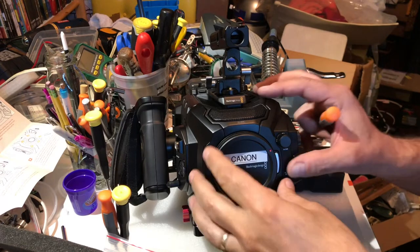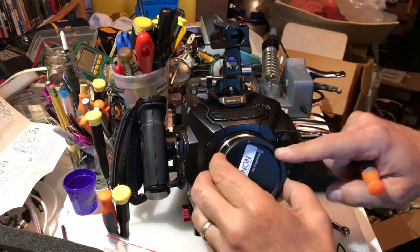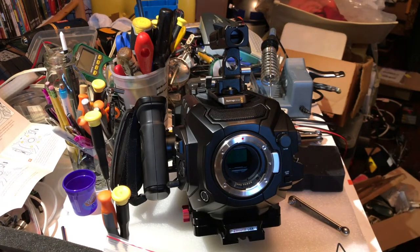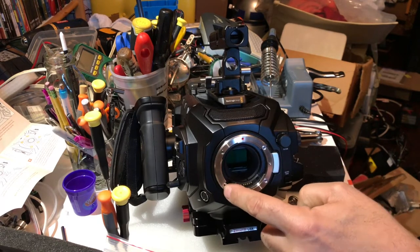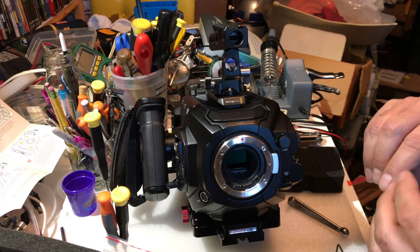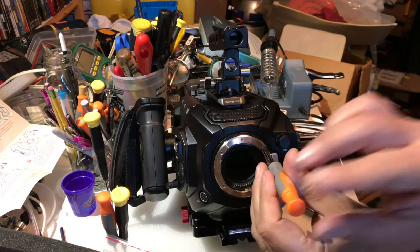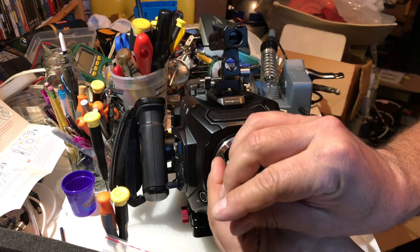This is the Blackmagic camera. It shipped with the Canon mount, which is a great mount because almost everybody has Canon lenses. There are four hex screws keeping this mount in place, and to remove those screws is very straightforward — just loosen them.